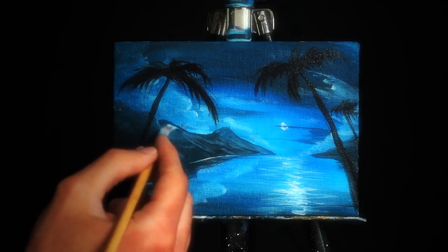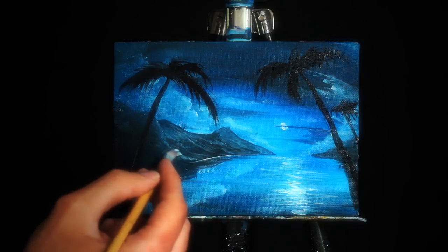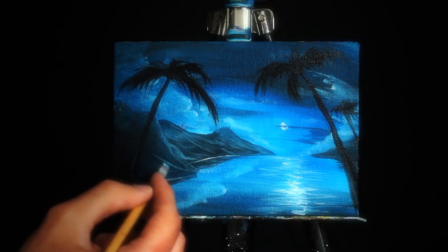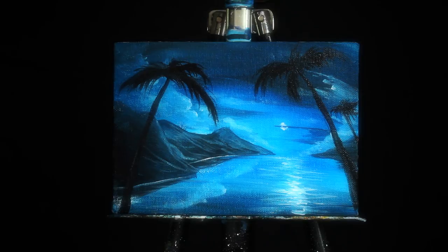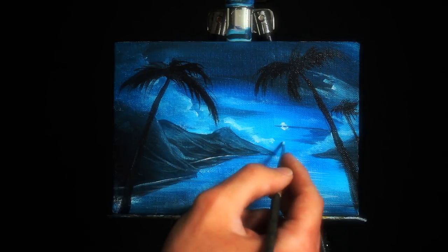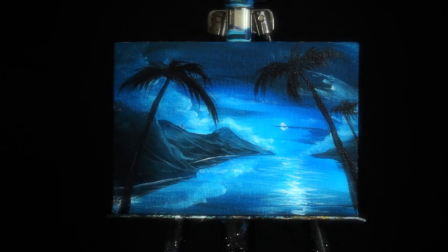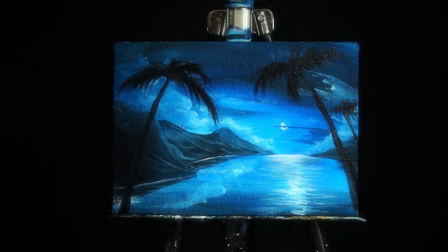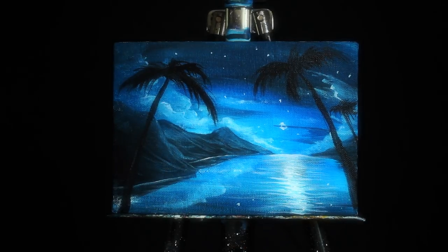I'm switching back to my smaller square-headed brush and working in some highlights to our land — areas that are protruding and receiving more light — which adds a lot of depth and gives the land different pathways, giving the viewer a sense of exploration. Now I did run out of time and we did go over the 10 minutes, but I did want to show you just a couple more things.